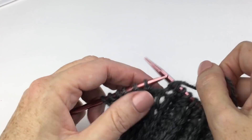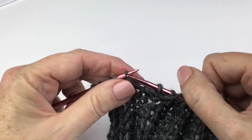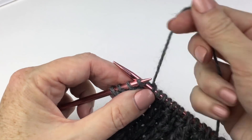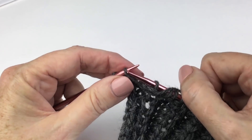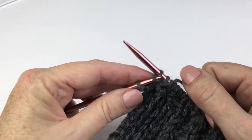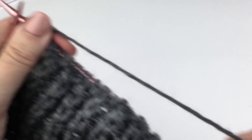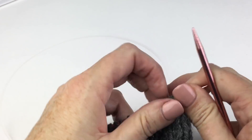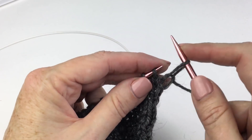Continuing: knit one below, purl two — repeating across. On the last repeat, purl two, knit one below, purl two, and then one stitch left, purl one. For the second row, the wrong side row: slip one knitwise, then knit across.